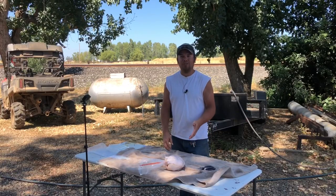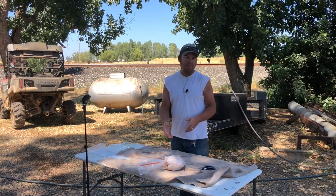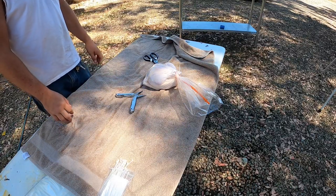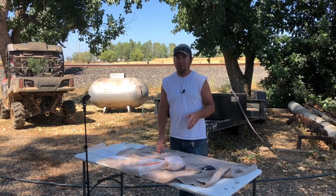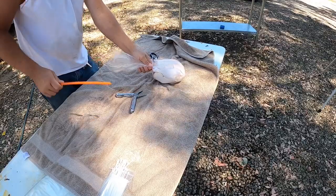Your first reaction when you pull the chicken out of the water is you probably think these bags don't work that well. But what I've noticed is that after you set them on the table and let them sit for a minute, they continue to contract and shrink. After about 30 seconds to a minute they actually look pretty good — in fact, I would say these do just as good a job as a vacuum sealer does.